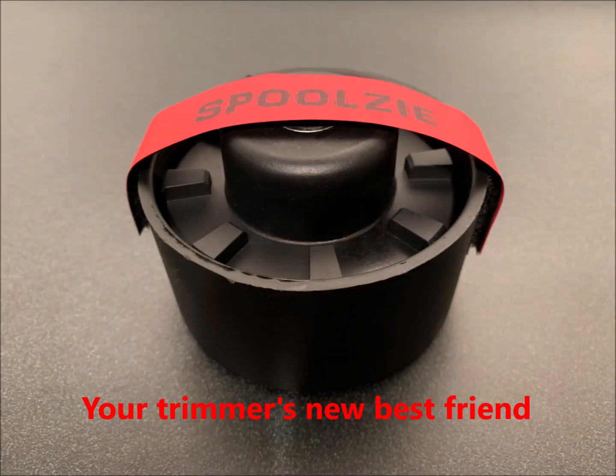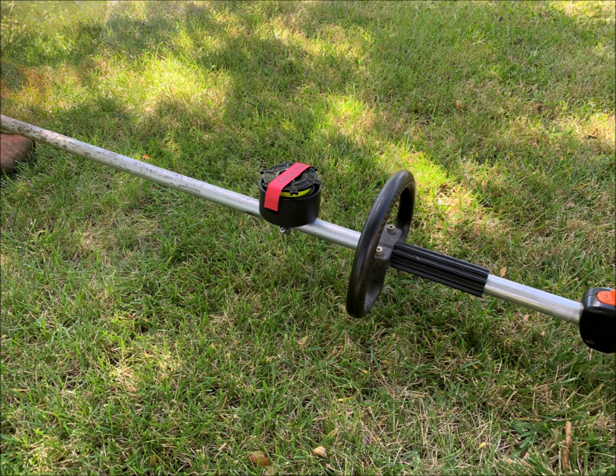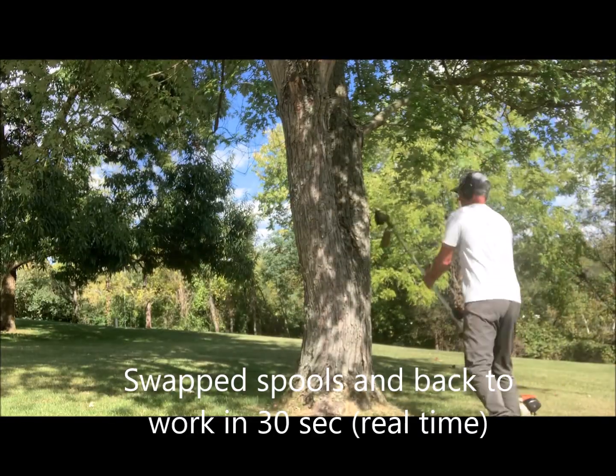Spool Z is the must-have accessory for your string trimmer. It attaches to your trimmer and holds a spare spool of string. When you run out, simply swap out the spools. It's that quick and easy — no more having to walk back to your truck.